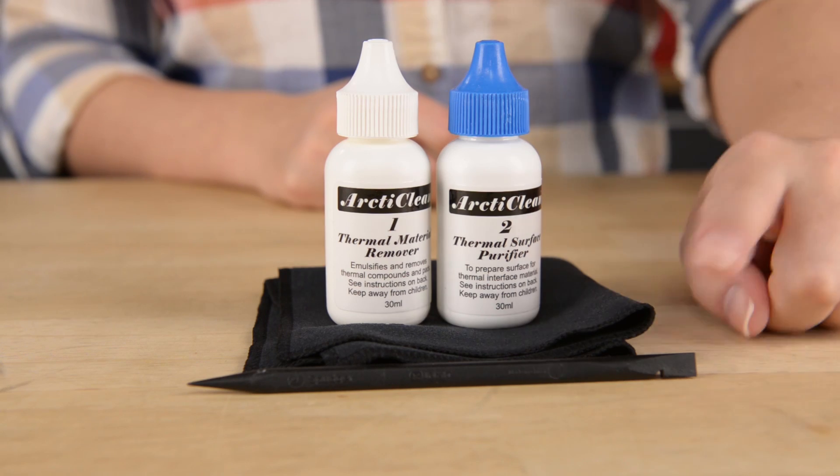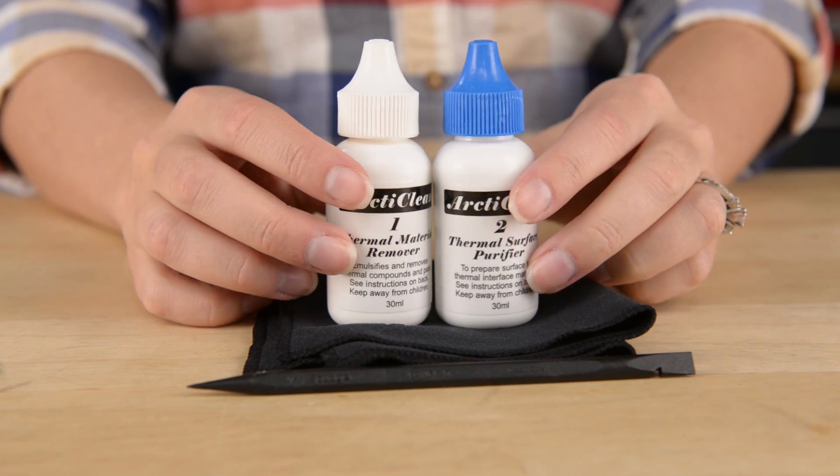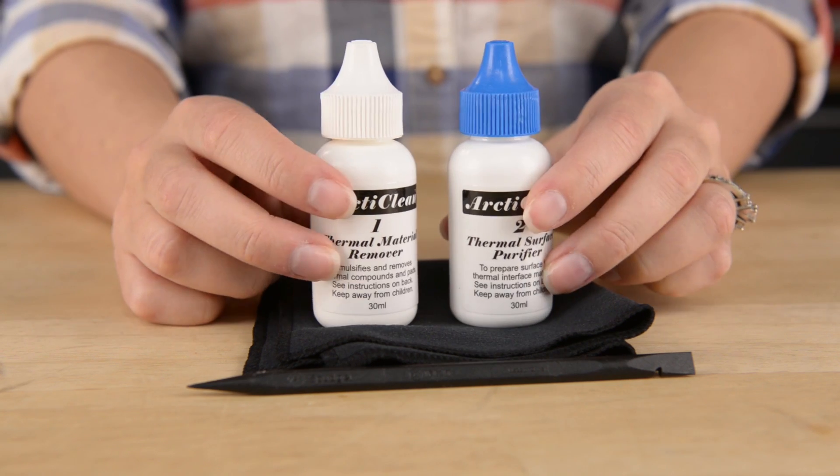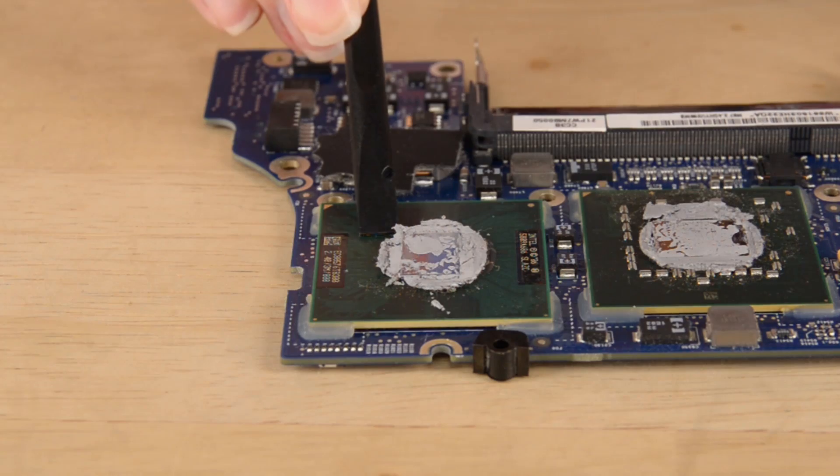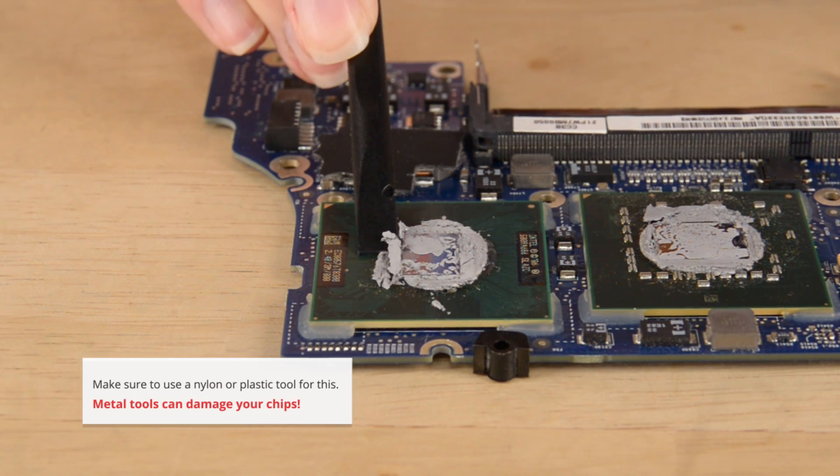For the cleaning of the heat sink and the processors, you're going to need a nylon spudger, a cleaning solution like Arctic Clean Thermal Material Remover, and a lint-free cloth or a coffee filter. Start by carefully scraping the paste with the flat end of your spudger.